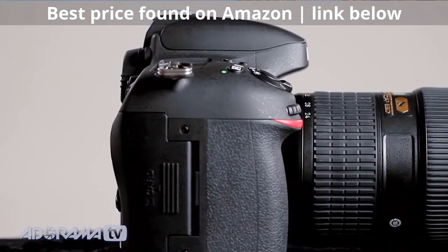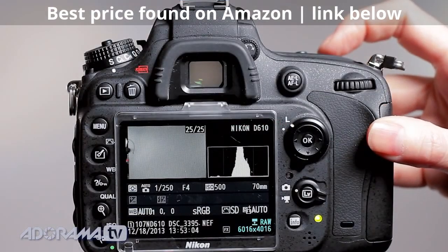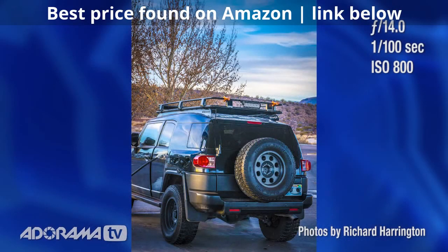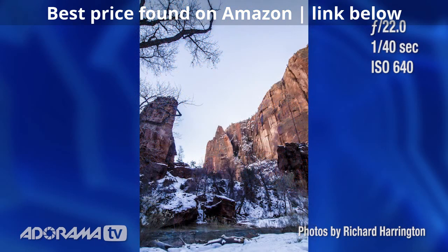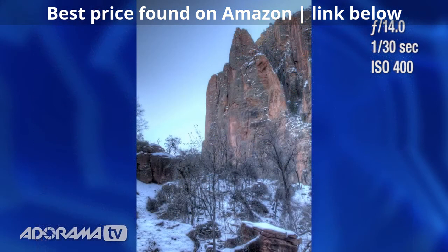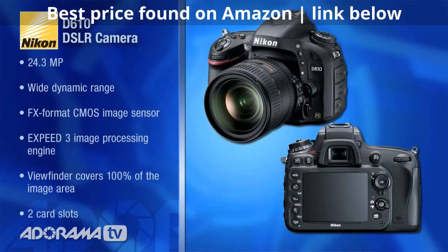It gives you a full-frame sensor and a ton of other features at a really reasonable price. The camera has seen a bit of improvement — we've had a dynamic range increase of two stops, which is nice. I do a lot of high dynamic range photography, and I was also doing some shooting out here at night with long exposure type stuff, and the increased dynamic range definitely helped. The sensor inside the camera is a really great value, featuring the EXPEED 3 processor in this camera body.